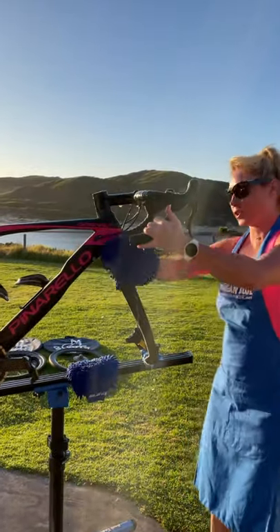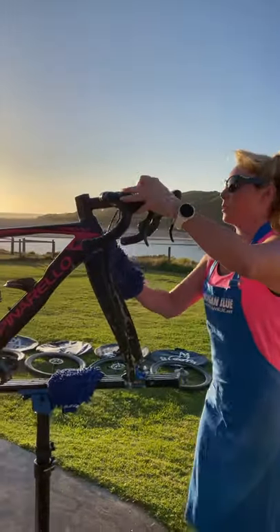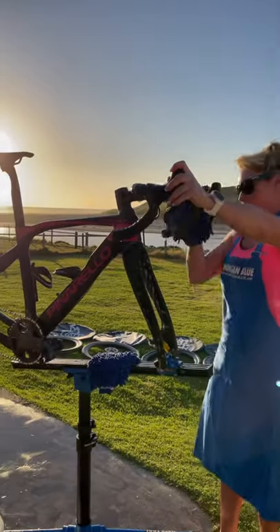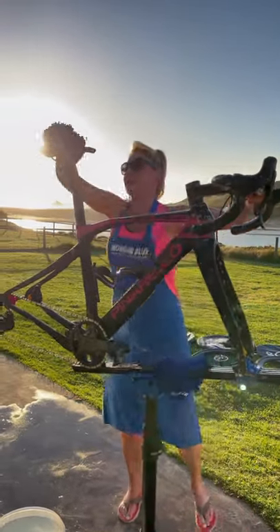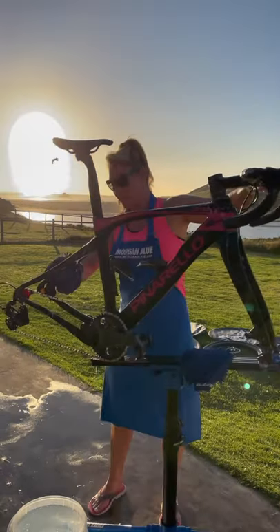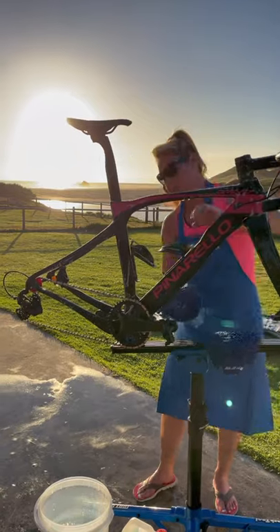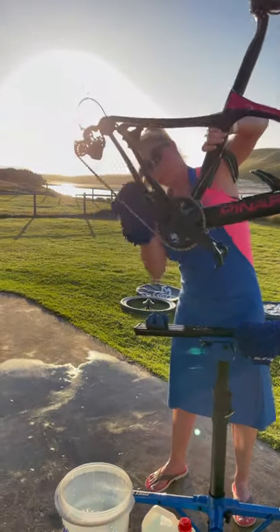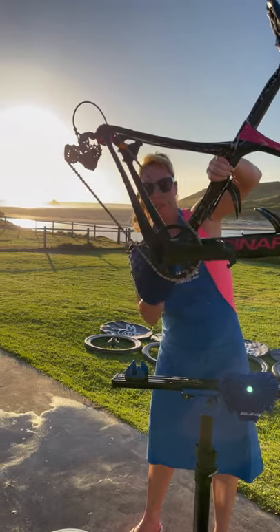This is an on-tour wash, so obviously at home I do a much better job, but just a quick one when on tour. Make sure you get all the sweat out of the handlebars. Wash it down, start at the seat, make sure you get under the seat. Get all under the bottom bracket — if you've got a nice bike stand like this you can just go straight in there, get all under the bottom bracket and behind the cranks.